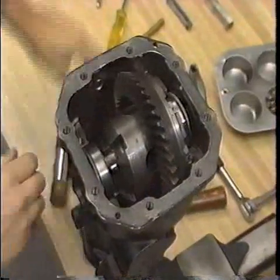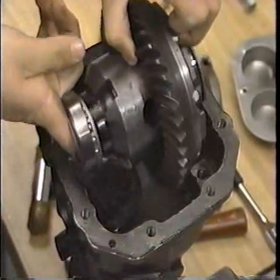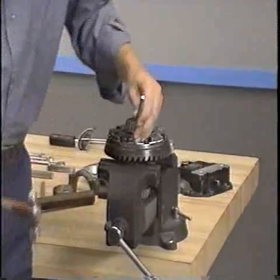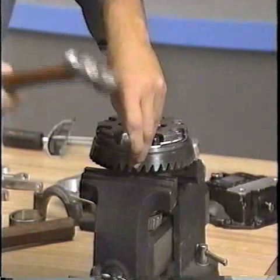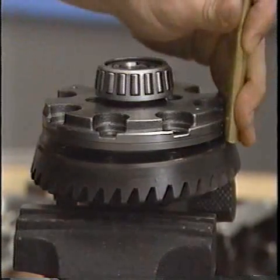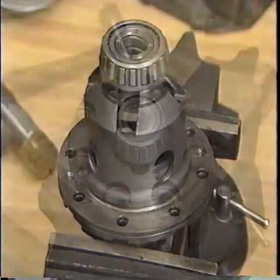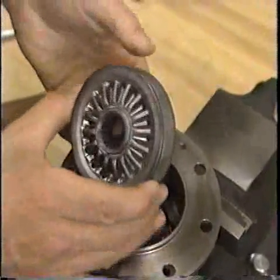Take care not to drop the side-bearing outer races and keep right and left-bearing components separate. Next, put the carrier in a vise and mark both halves of the carrier and the ring gear so they can be reassembled in their original positions. Working diagonally, remove the bolts from the ring gear and remove the ring gear with a brass hammer or brass drift. Next, remove the two screws from the differential case halves. Turn the differential case over and separate the halves. You can now remove the viscous coupling.